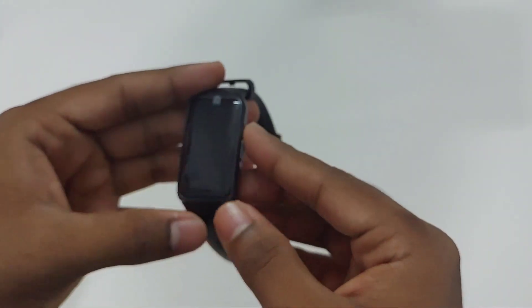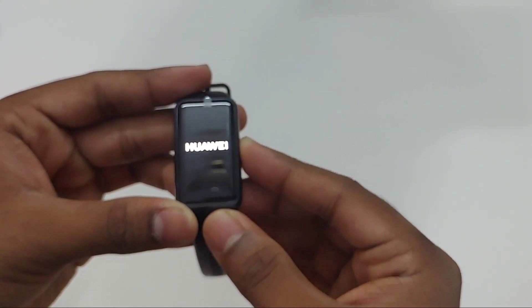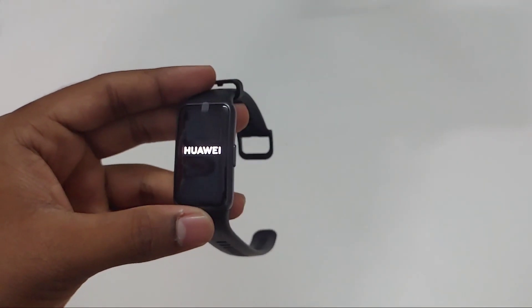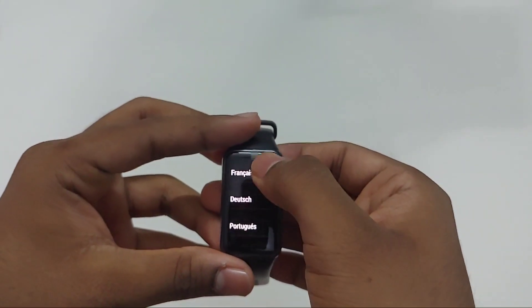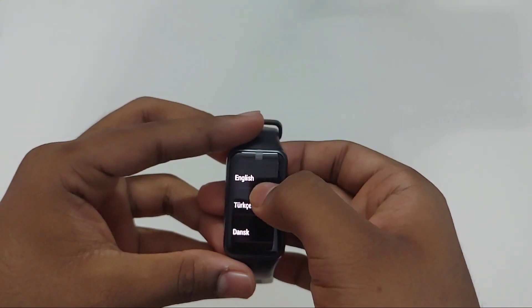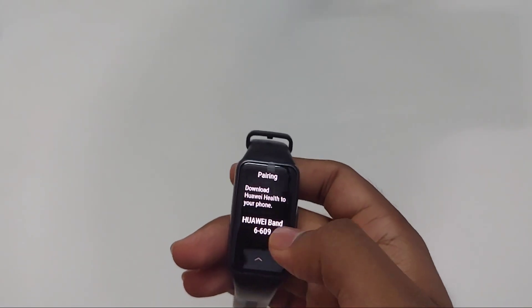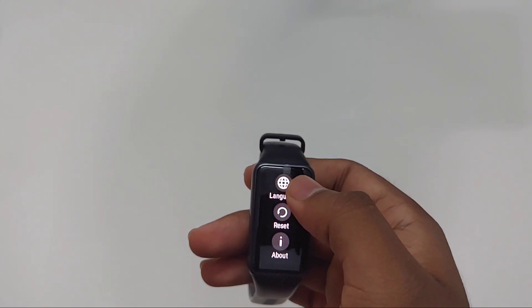Let's power on the band and see what features we have. As soon as you turn it on, you can choose your primary language. I am setting the language as English, and then you download the app from the QR code shown on screen or directly from the Play Store.